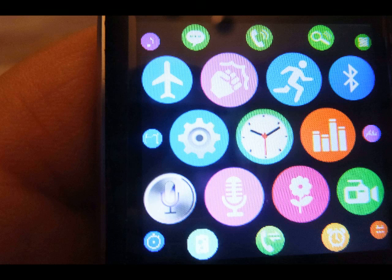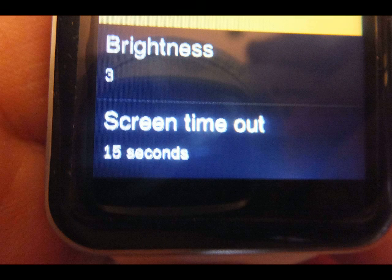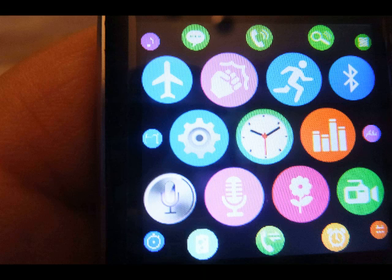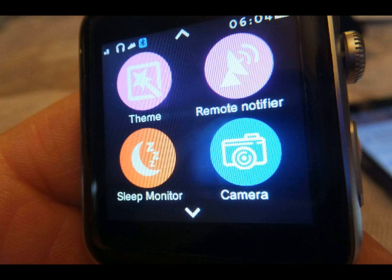Back to the menu. This is one style of menu — what I would call the busier menu. You can change the menus. You can go to the configuration screen, the setup screen, which is the tool done by the gear icon. Change your brightness and screen timeout. The main menu style is either a smart menu or the four-button style — I prefer the four-button style myself.